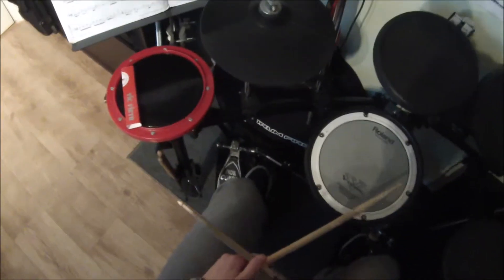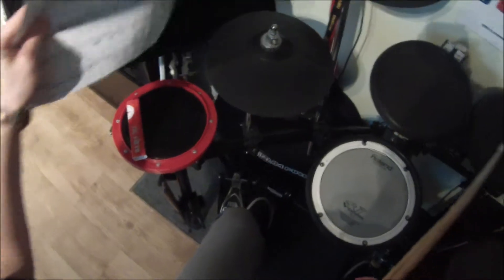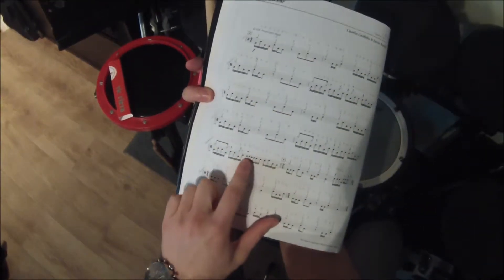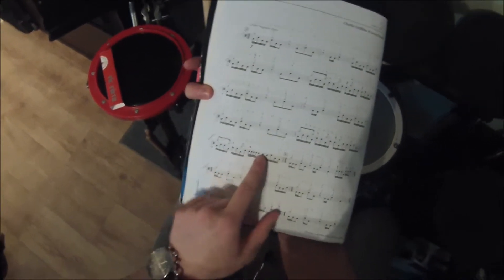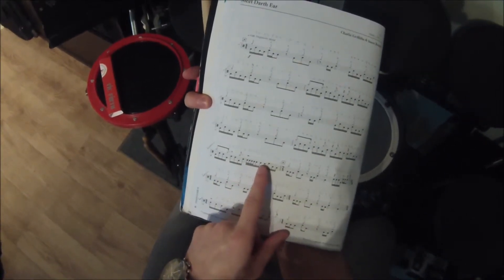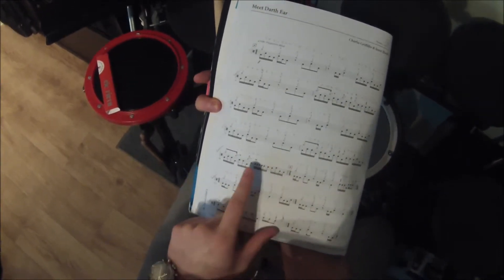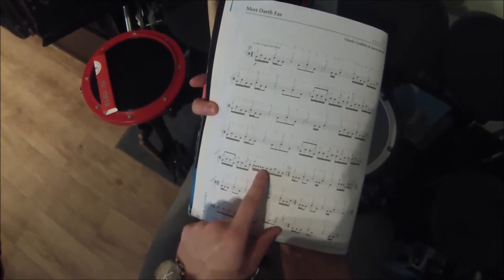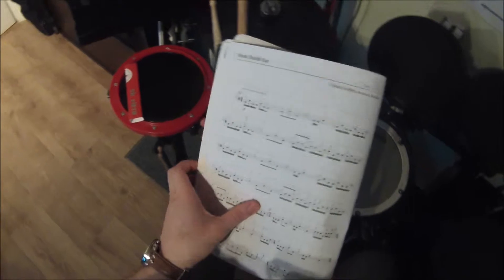Very slowly, let's look at the fill. If I just bring the book back — hopefully you can see this — we're going to talk about this bit first. The way I play this is I play five notes, then I see myself as doing a left hand, then right hand, leading into this section here. So I'm going to start right hand, play five notes, then a left hand, and then start this section with the snare drum.